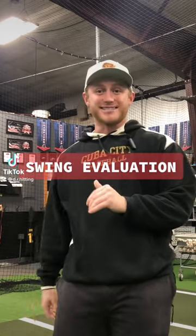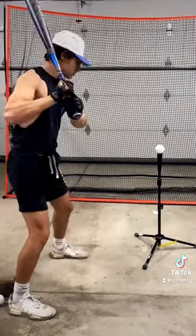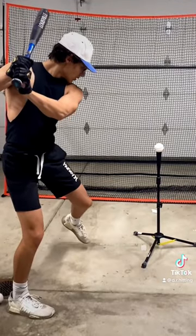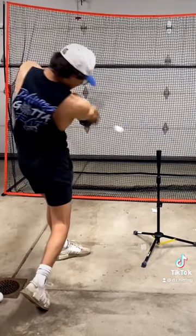Time for our swing evaluation. Let's take a look at Zach's swing here. When he goes through his swing, he gets a little too rotational and his hand starts rolling over, as well as his hands coming around the ball.